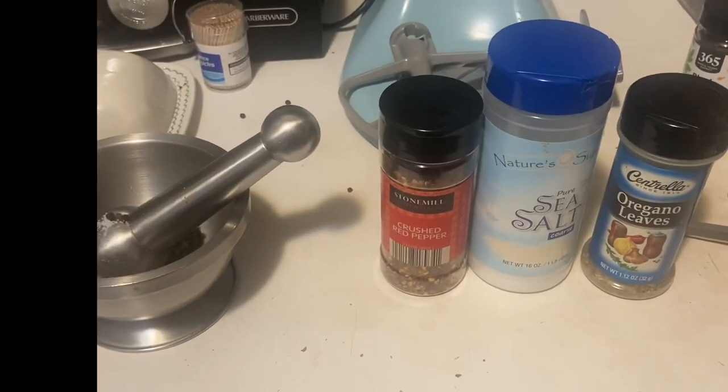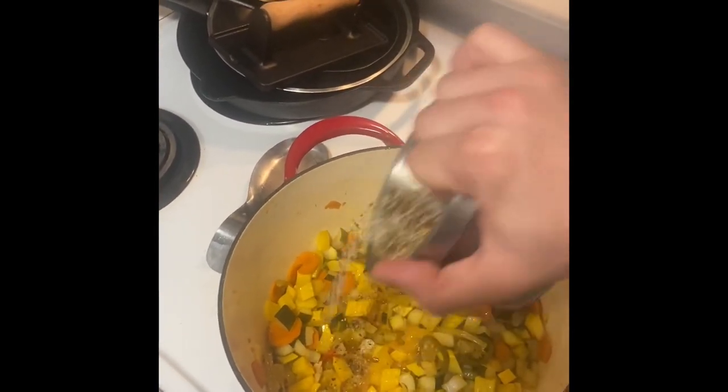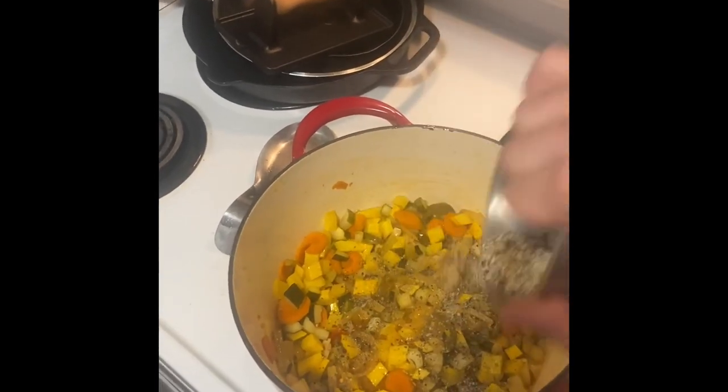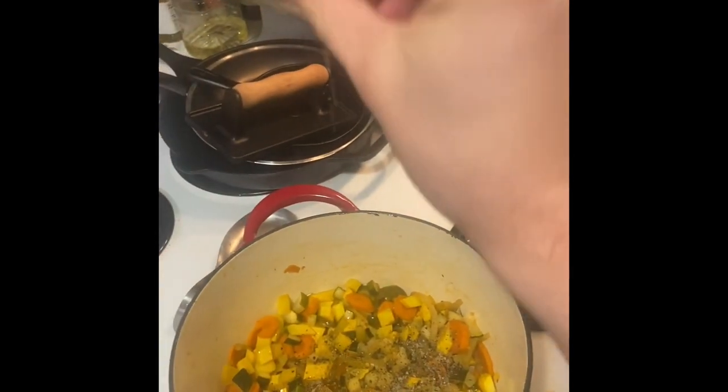Next, we're blending all of these different spices with a mortar and pestle. I had some salt there, oregano, and some red chili flakes, as well as some black peppercorns. These are going to bring some nice flavors into our soup.